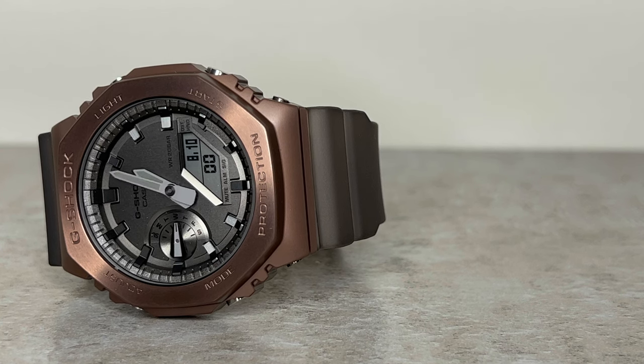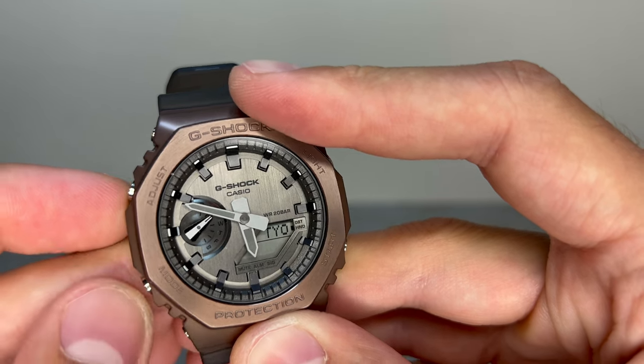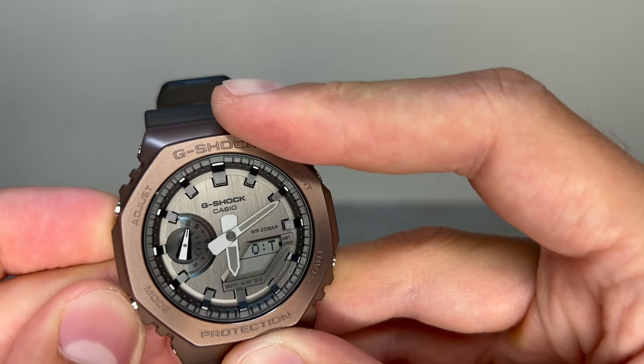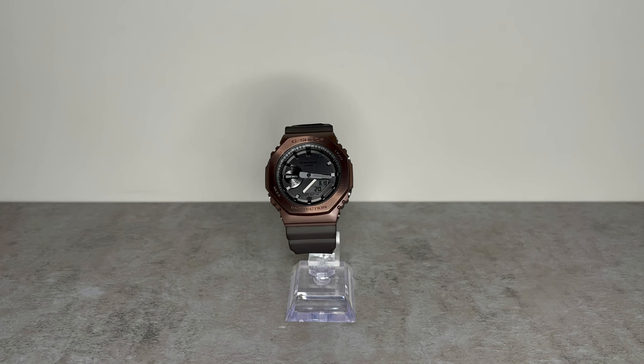A great feature of the GM-2100 series in general is the day dial on the left-hand side, displaying the day of the week and giving the face more depth and 3D structure. Last but not least, another cool design feature is the glow-in-the-dark hands — very useful for a quick glance at your wrist in low lighting.